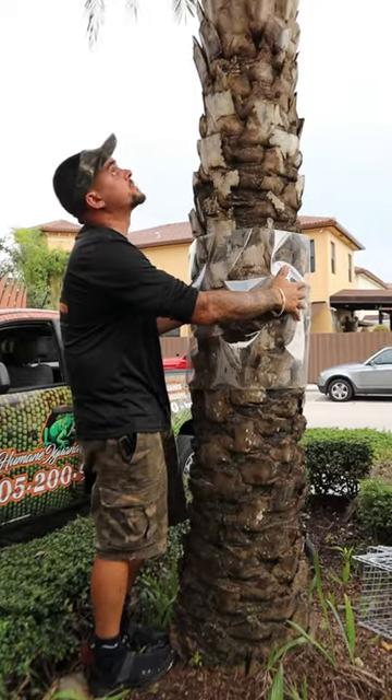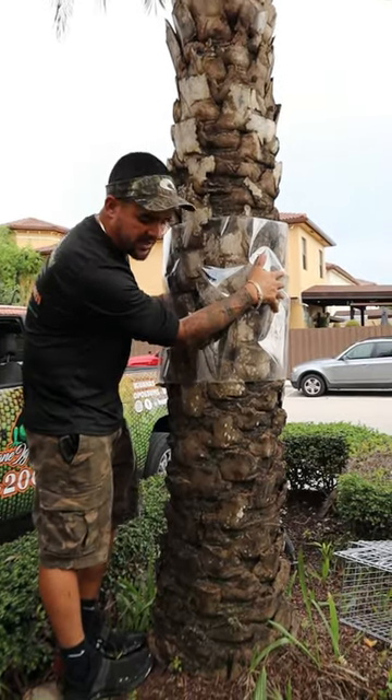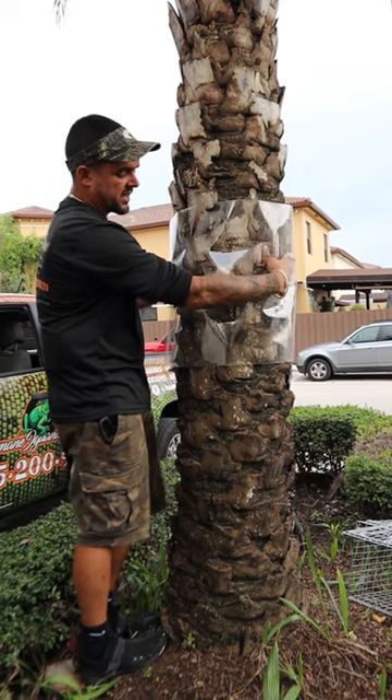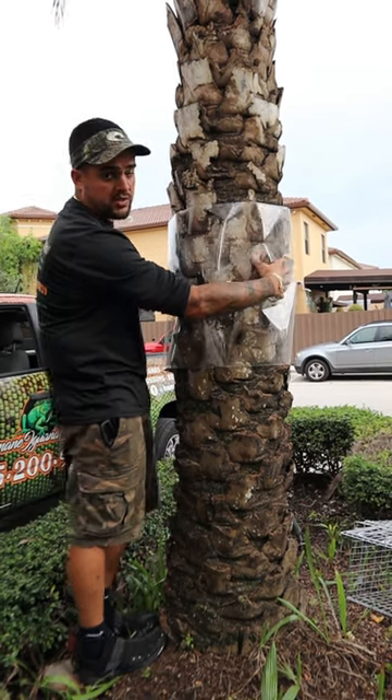What this does is, once the animal comes down from the tree, he's going to slip and stay on the ground. So when he tries to go back up to the tree to get on the roof, he can't. You can see his nails can't grab onto this plastic.